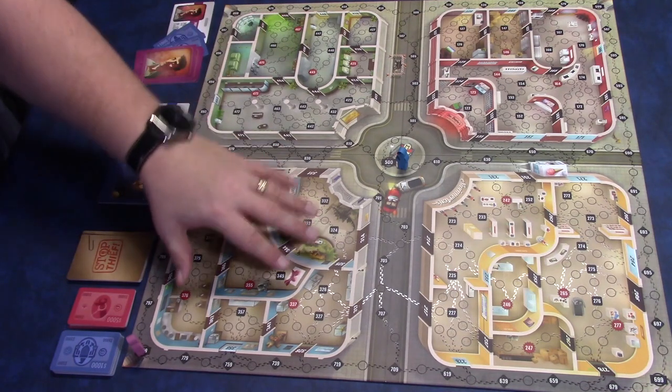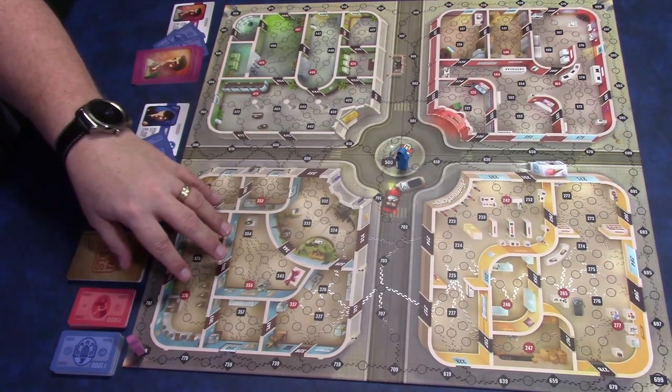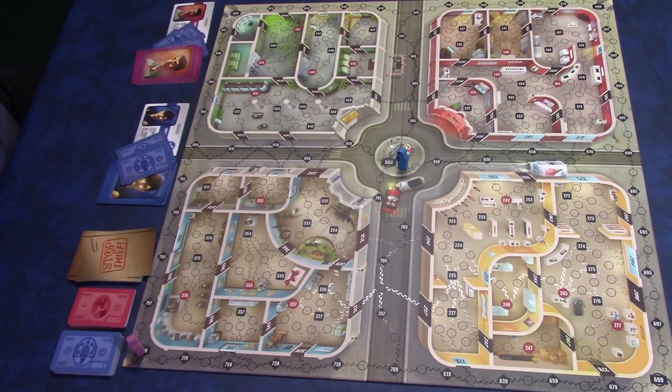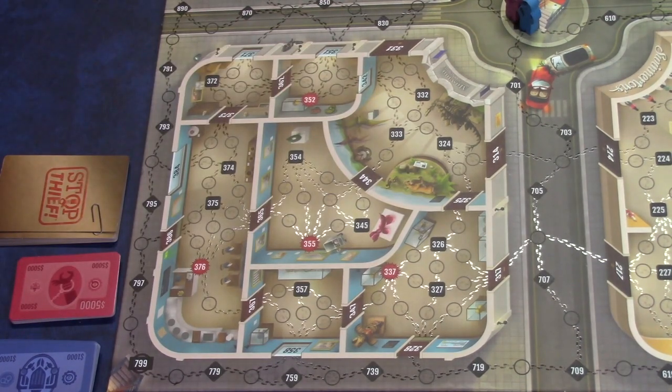For the rest of the review, we're just going to focus in on a quarter of the board, so we can see in a little more detail how movement works, how the app works with the game, and what you need to do to win the game.